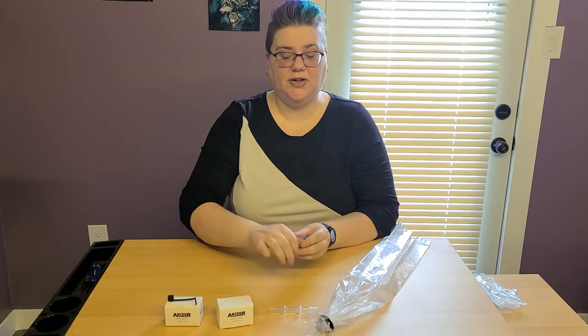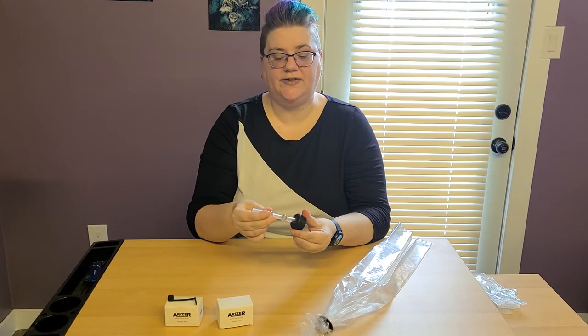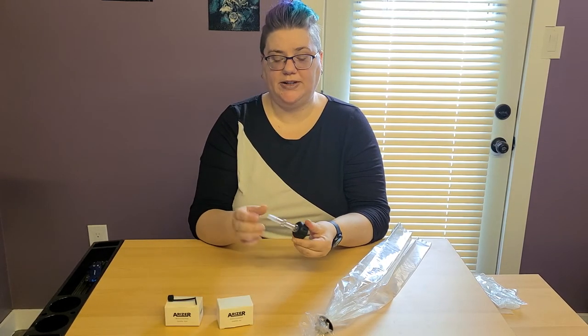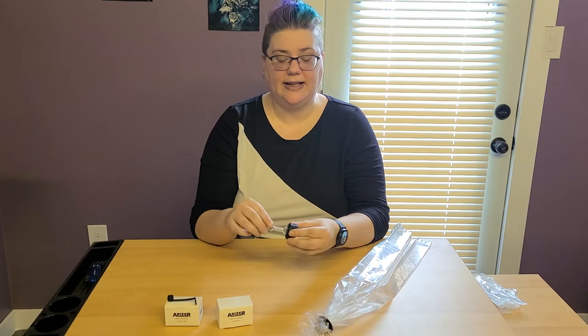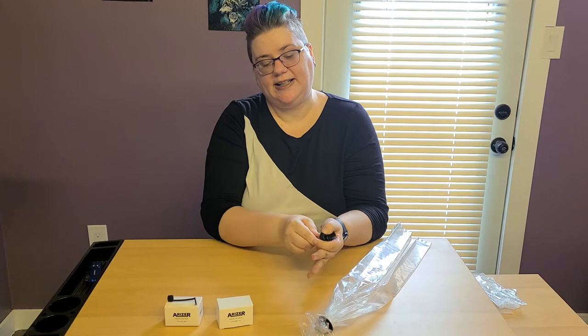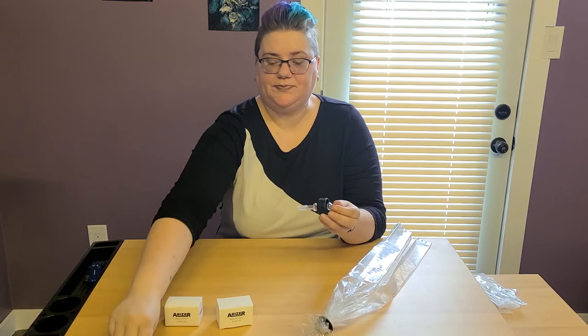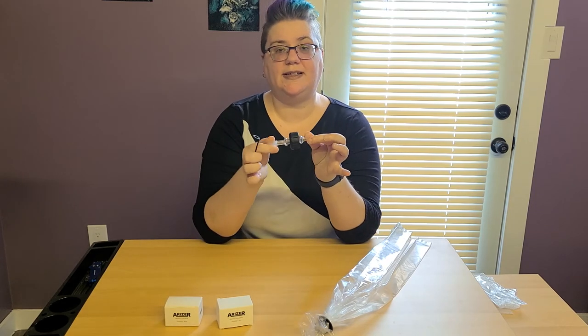With this piece, you're going to take your mouthpiece. The opaque end is the end that you're going to want out. So you're going to very carefully push it through the hole in the center until this glass bulb goes through. I find that working it in a circular motion works best to get it through. As you can see, it's now on.